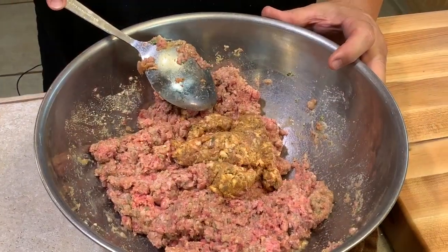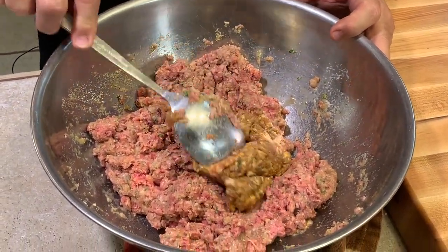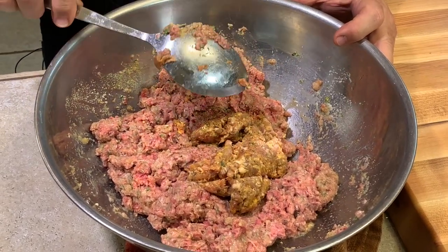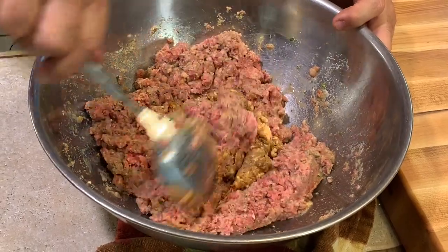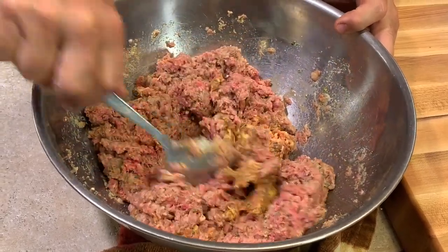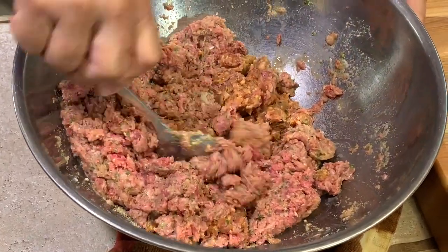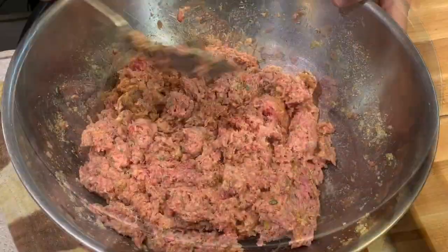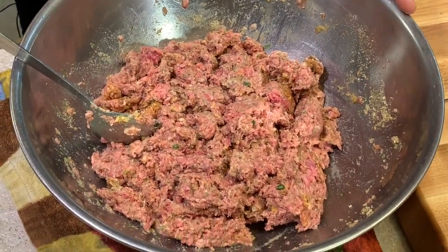As you can see, I added in a pound of Italian sausage loose — that's the reason why I added the third egg, because now we do have three pounds. I'm going to continue to mix in that Italian sausage. The meat is mixed and we're ready to make the meatballs.